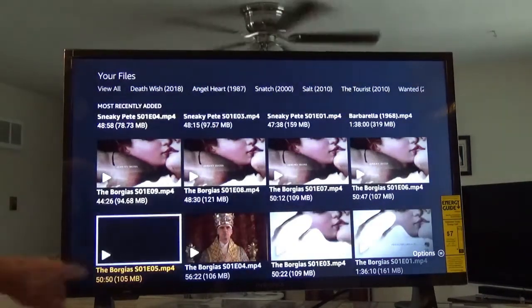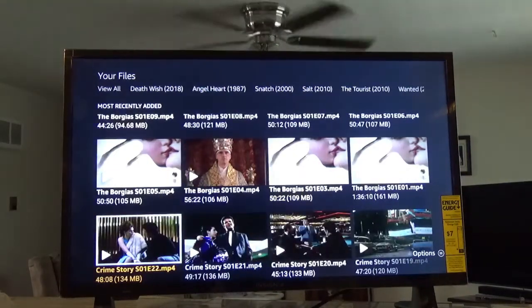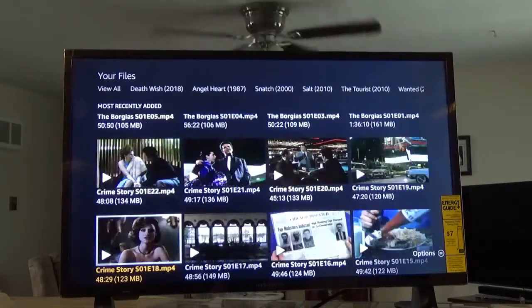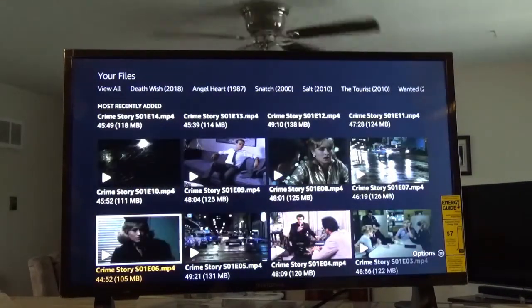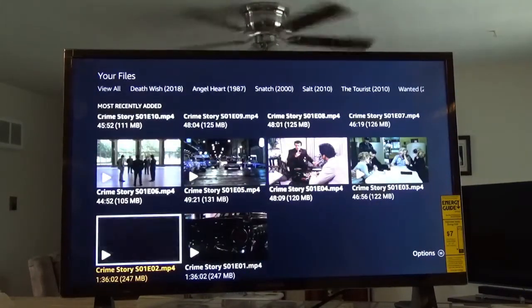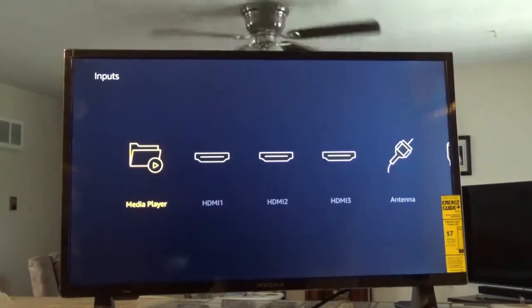If you've never seen The Boardwalk, give it a try — that's a good show. Crime Story is a good show too. All these things I've got on here are good to me or I wouldn't have them. That's exactly what I wanted this TV for. Right now I'm not hooked up to anything except electricity.